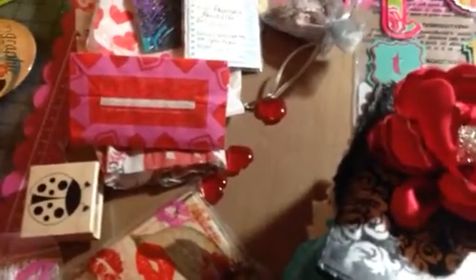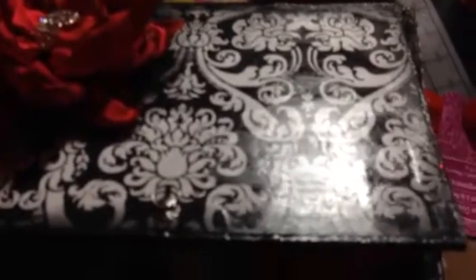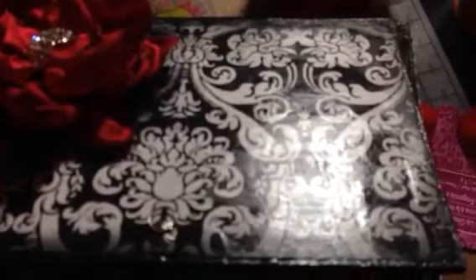Hi everyone, I just wanted to share with you a swap that I was in over at the Craft Hole. This is actually two swaps and some goodies and some extra extras and my Valentine's challenge. This is from Rosemary Busteels — she's here on YouTube, she's 505 Crafts. This is what she made me: a cute altered box.